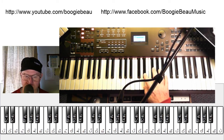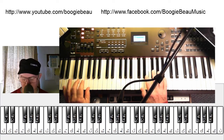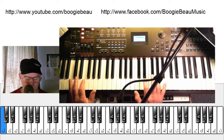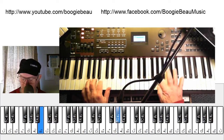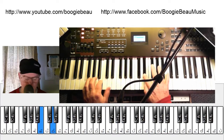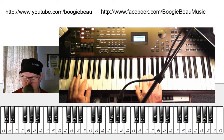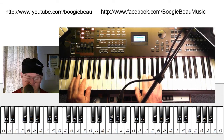A little more interesting is, of course, to play some intervals. So the trick, again, is to keep rhythm. We're just doing a C blues scale.